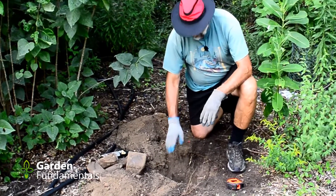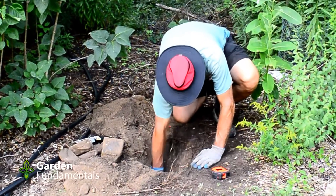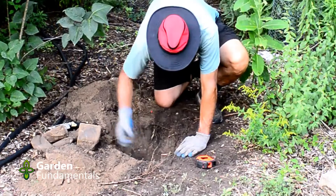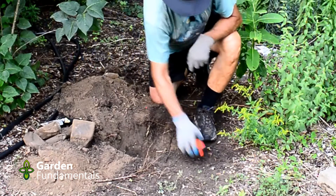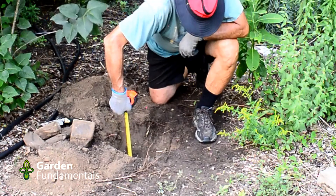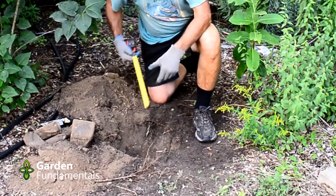Then get rid of all the loose soil in the bottom. You want a fairly hard bottom because that will make measuring easier later. Get your ruler and check the depth — make sure you have at least 12 inches. I have about 14 inches here and that's okay.